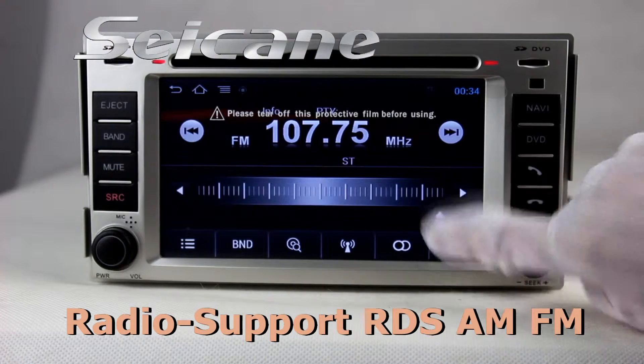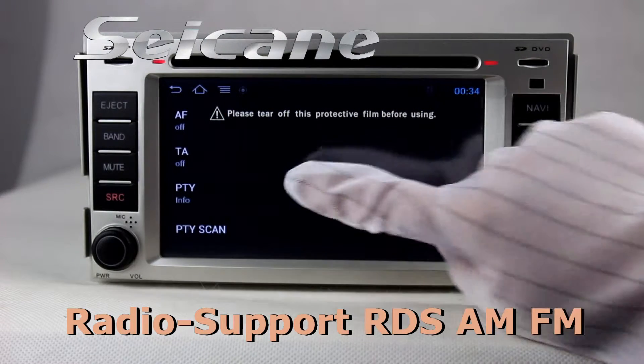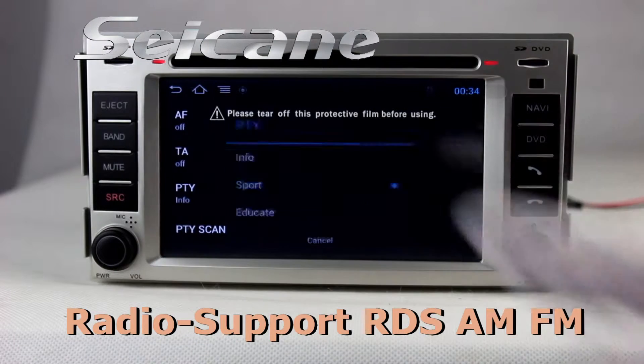You can switch radio to stereo speakers and listen to local radio stations. It has AF and TA function.